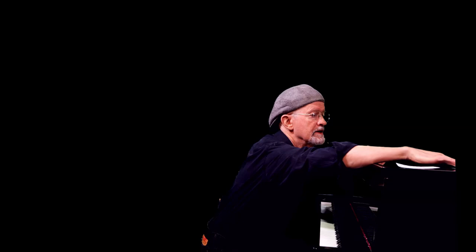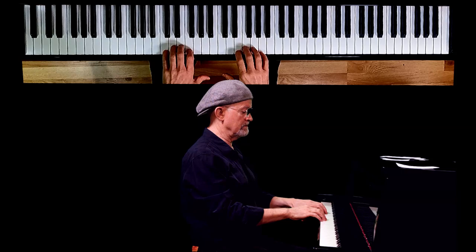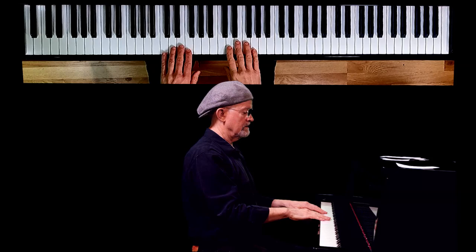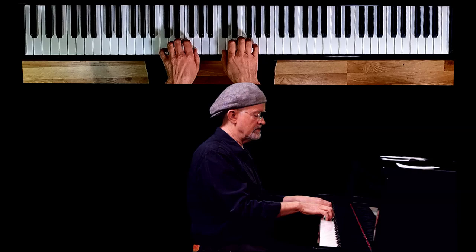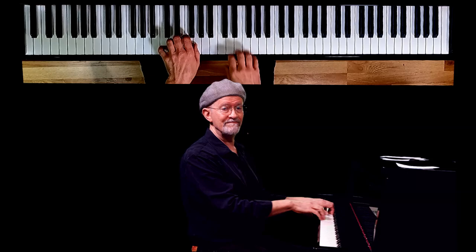Number six: thumbs out over the ledge. Beginning players might want to do something like this — thumbs out over the ledge. But when you have to come in and play with your thumb, you've got to move your hands in, so you're moving in and out. That's an unnecessary move. The fix: play with curved fingers, curve your fingers, get your thumbs in over the ledge. If you have to, turn your hands slightly so that your thumb and your pinkies are both about the same distance in on the keyboard. Don't have your thumbs out over the ledge.